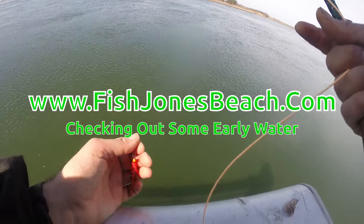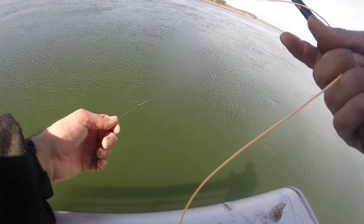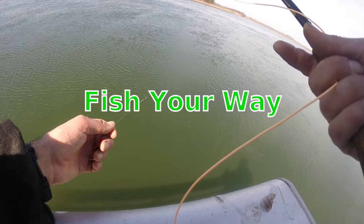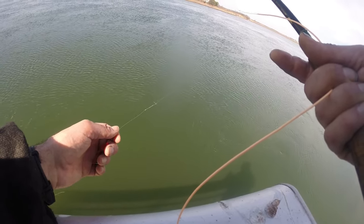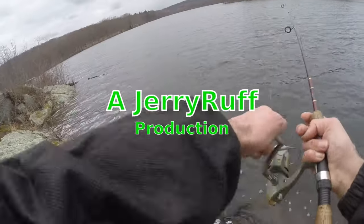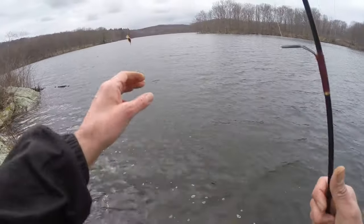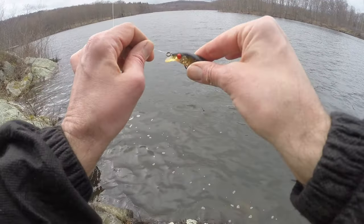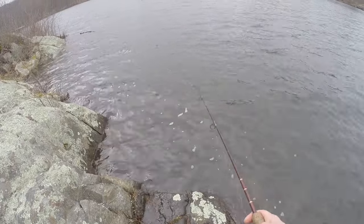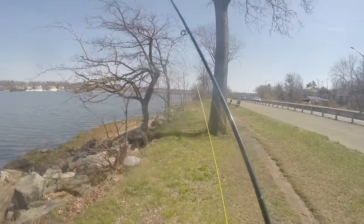Hey everybody, it's very early spring and I'm going to show you how I approach fishing in the spring when the water is still cold — probably lower to mid 40s. I'm not expecting any fish at all, but I'm going to go out, look around, see if things have changed, and hit a bunch of spots. That's generally how I like to start fishing for the year. It's a cold, wet, dreary day; it was raining and the water level is very high — came up close to half a foot at least. I like to take advantage of a cold spring day to check out new water, and that's what we're going to do.